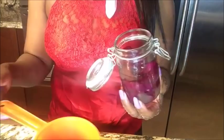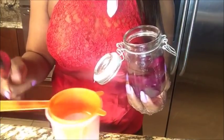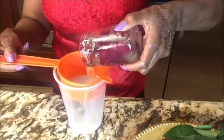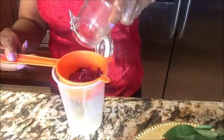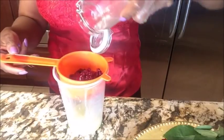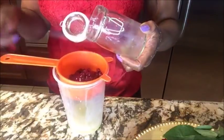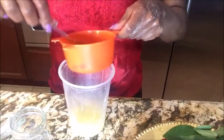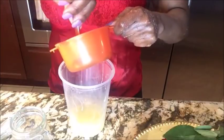You can see the color has changed to purple now. We're going to extract the oil — dump it in here and press it down to bring out all the oil.